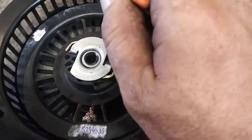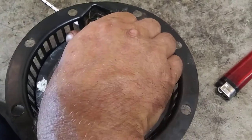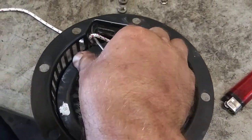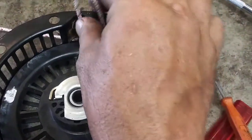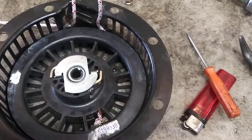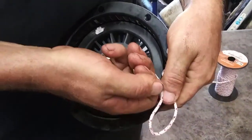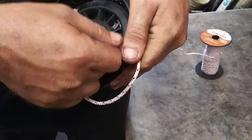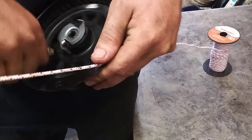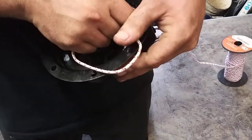Now we're going to pick this rope up through so that we can get a loop on it like that, and we're going to wrap this counter-clockwise. So we're going to pull this loop up and go on a counter-clockwise roll. Usually there's a slot on most recoils — this one just doesn't have it — so we're going to pull it right to the end. We're going to go three times: one, two, three.